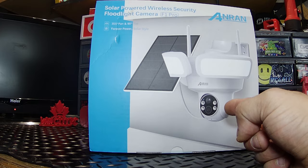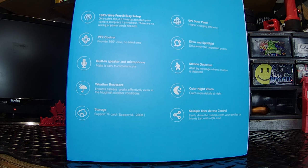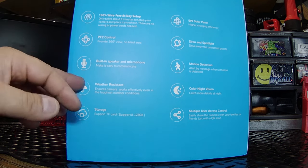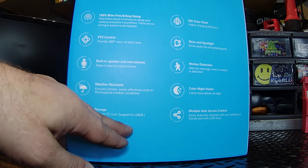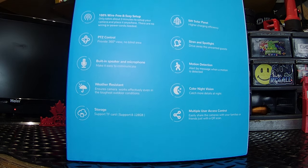We're getting a first look at the F1 Pro on the front of the box. On the side, it says 100% wire-free and easy setup — only takes about three minutes to set up your camera. PTZ control providing 360 degrees of view with no blind areas. Built-in speaker and microphone, weather-resistant, storage supports a TF card or micro SD card from 8 to 128 gigabytes.